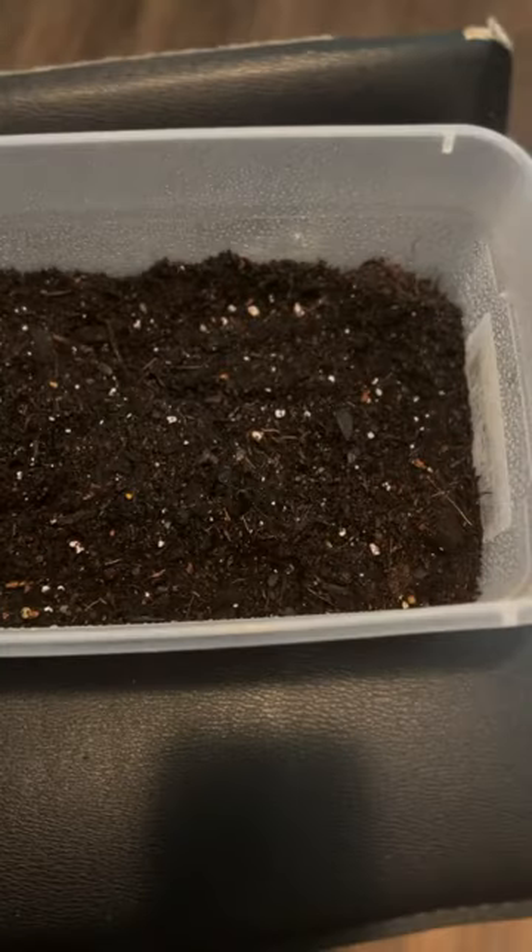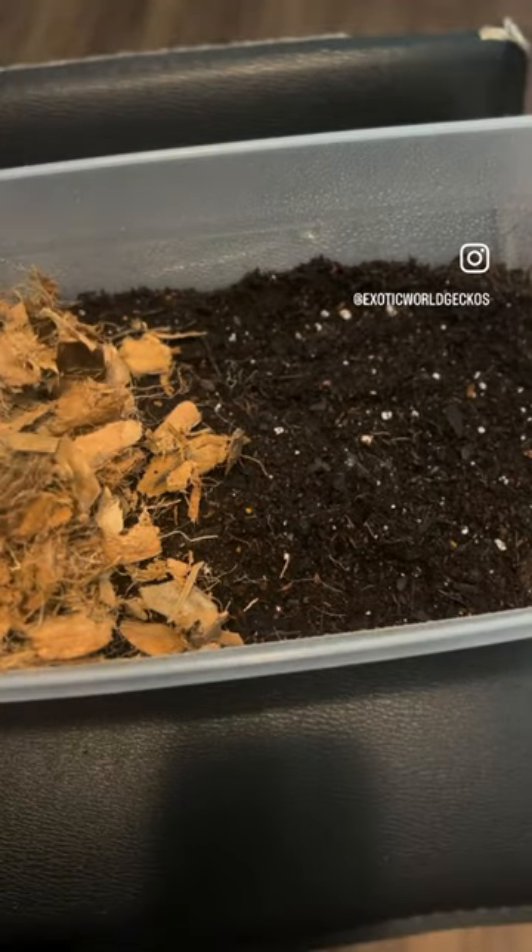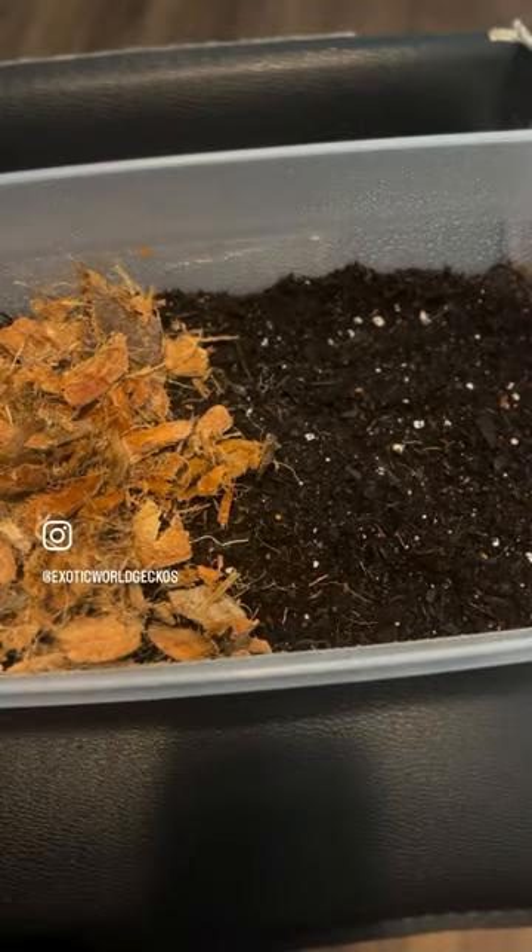Then you want to give it a spray. Now you're gonna add some cocoa husk chips — I like to use these for the isopods that hide and stuff — some moss and some leaves.